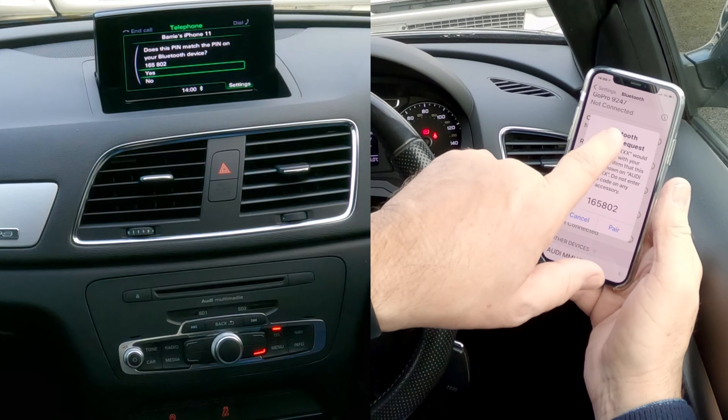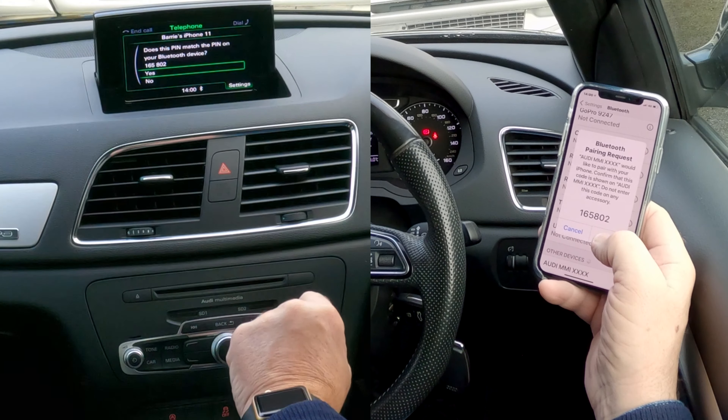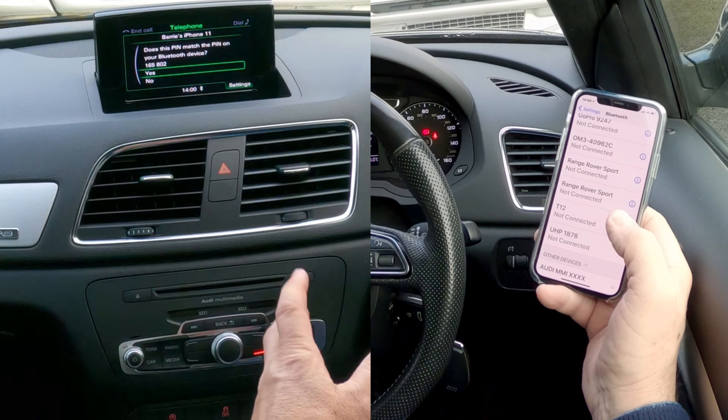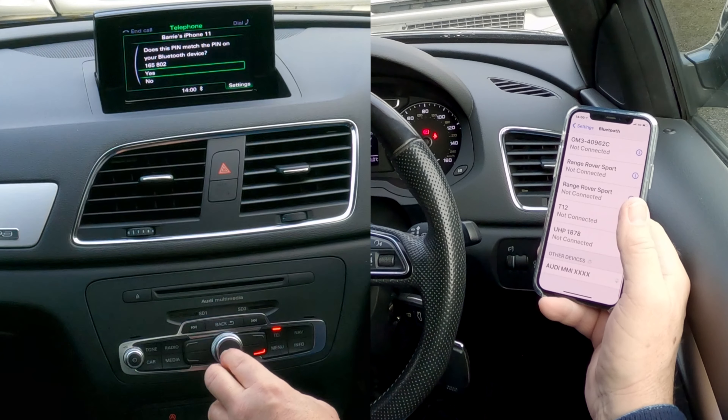There you go — Bluetooth pairing request. Pair. It's 165802, 165802. In the unlikely event there's another Audi parked next to you and you're trying to pair to them — but yes.